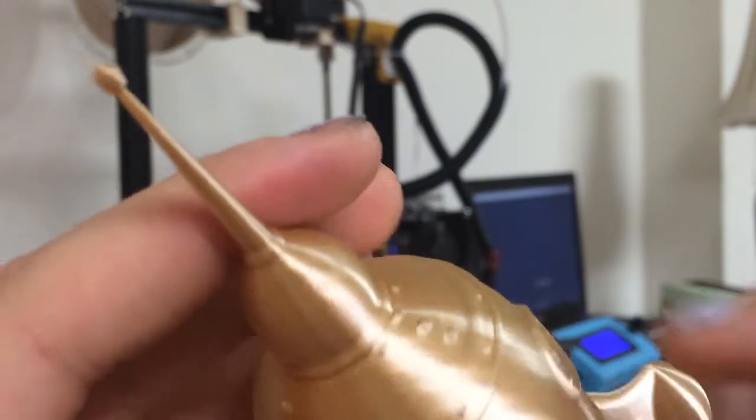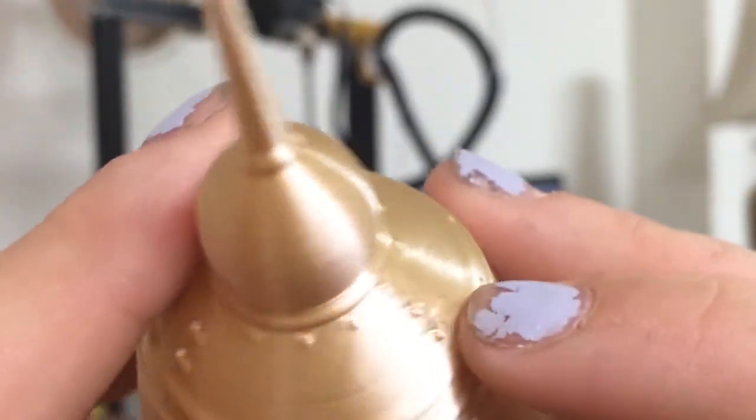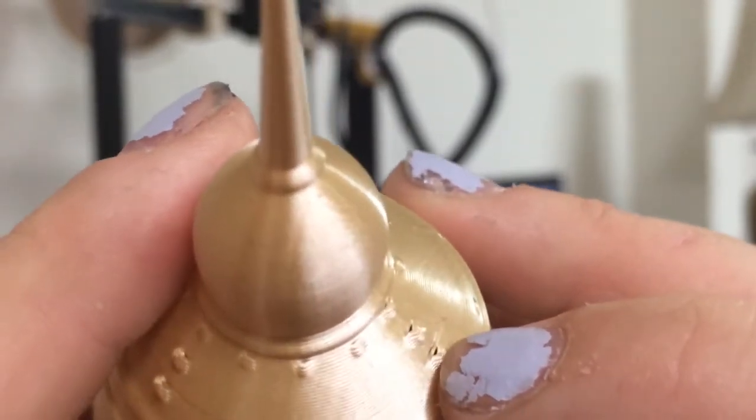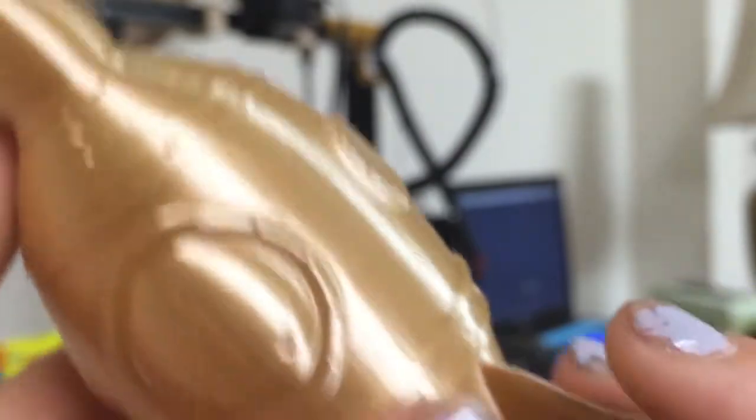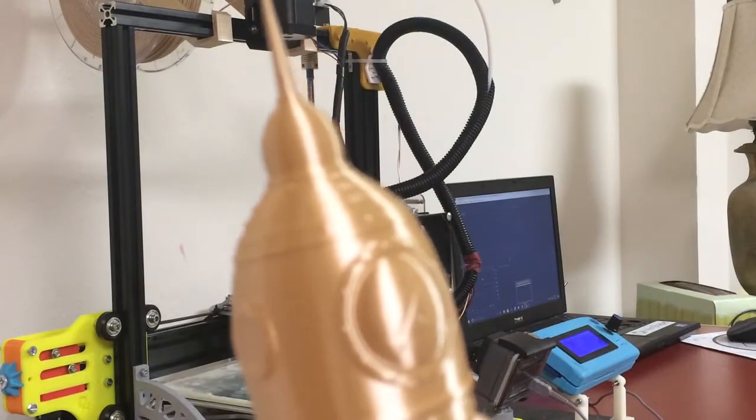I did have a little problem up here — I'm not really sure what happened, but there was a tiny bit of gapping right here. I don't really know how that happened, but that is basically the only defect in this print. I'm really liking how this vase mode turned out.